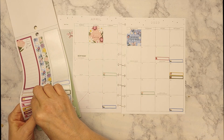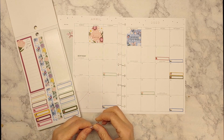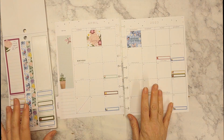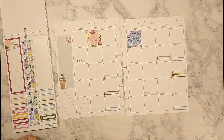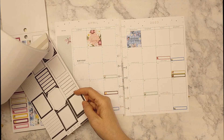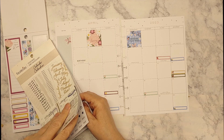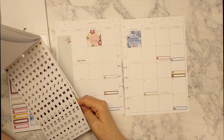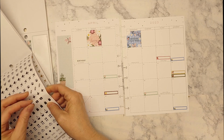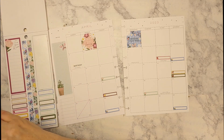I'm going to do a darker color over here on the 18th. I don't know where I just saw those appointment stickers — I just saw them, I just don't know where. I have the Recollections calendar book and it kind of comes in handy when I need to. I don't want silver, I kind of want black. For the dentist — we have dentist appointments on the 4th.